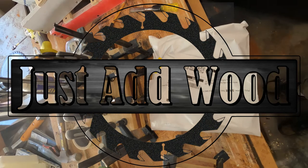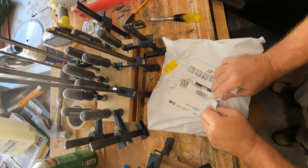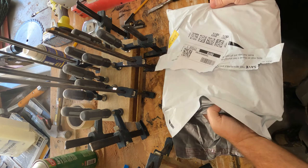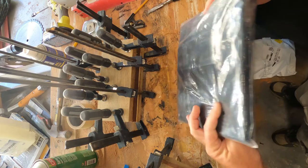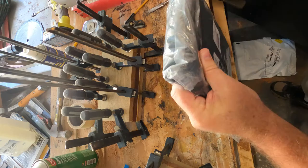Hey everybody, Chad with Just Edwood. Today I'm gonna do a quick unboxing and high-level overview of an apron that was sent to me by Move Catcher — a seller on Amazon. I'll have links in the description below. Full transparency: I received an email from them, they said they were digging my videos and had a product I could use, so they offered to send it to me in return for a review. It is a Chinese-made product.